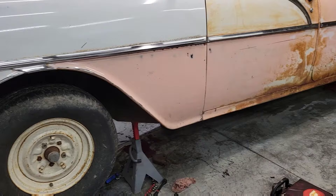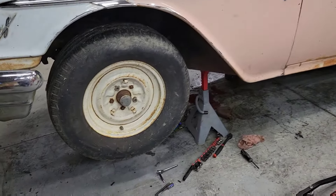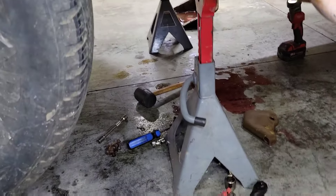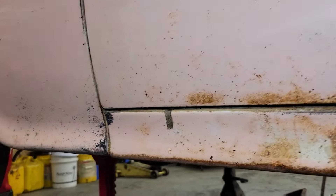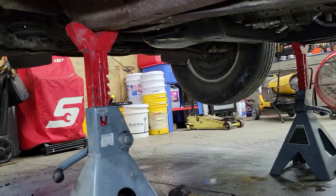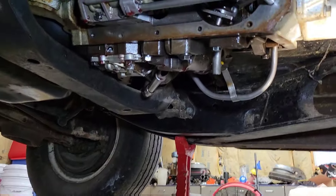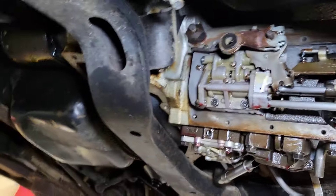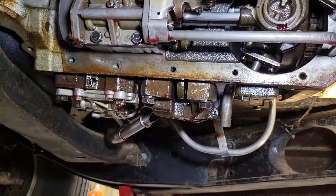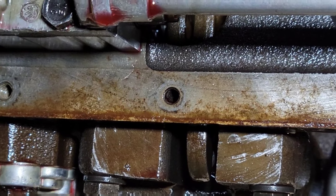Alright everyone, so this is what happened. I actually thought I brought you guys underneath here with me for everything that was going on and that I was doing. I got everything set up, was ready, pulled the pan, was showing you guys and talking. And lo and behold, I got done.